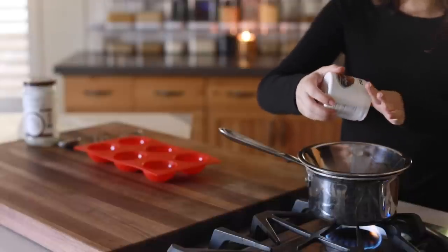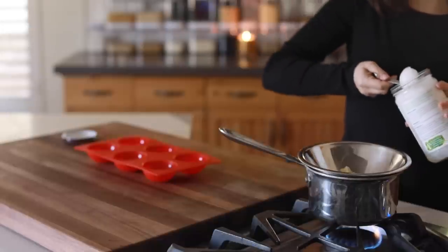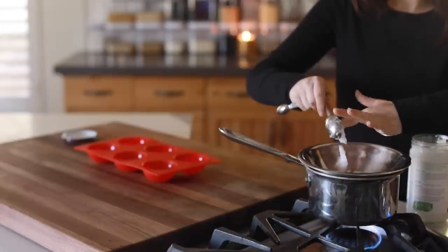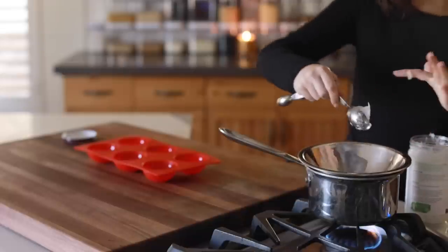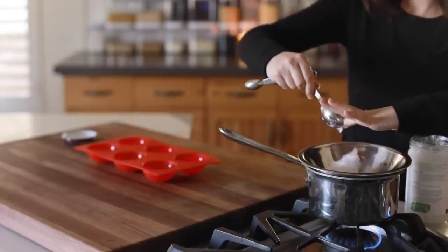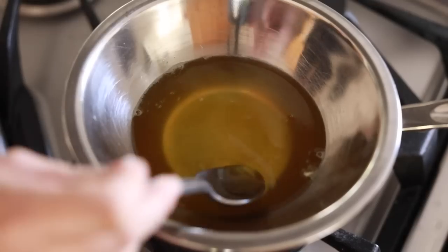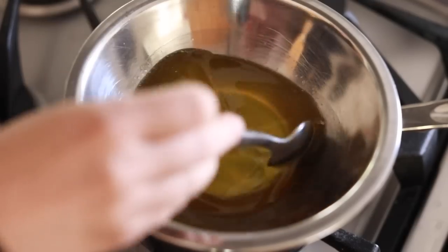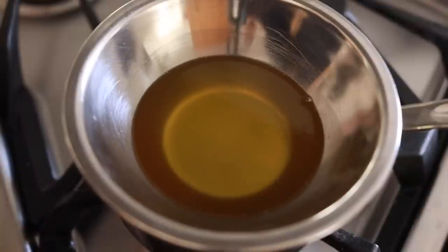These vanilla bean lotion bars are really easy to make. All you need is cocoa butter, two tablespoons of coconut oil, and ten drops of vanilla essential oil — or you can use vanilla bean paste if you have it. I'm just going to mix that together over the double boiler and allow it to melt completely.